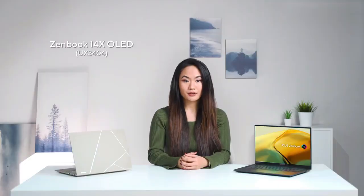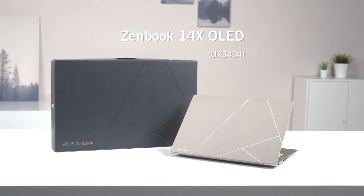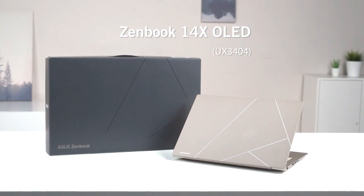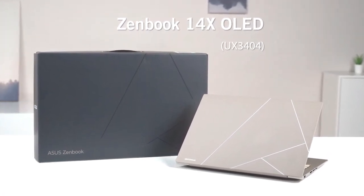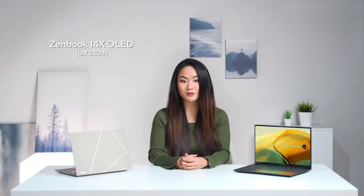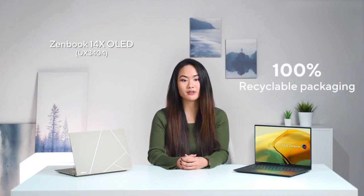At ASUS, we are committed to creating a more sustainable future. The Zenbook 14X OLED incorporates sustainable materials in both the product and the packaging. It is designed with the earth in mind by using 30% post-consumer recycled plastics, all without compromising quality, function, and durability. Furthermore, 100% recyclable packaging reduces the need for single-use paper, achieving the goal of reduce, reuse, and recycle.